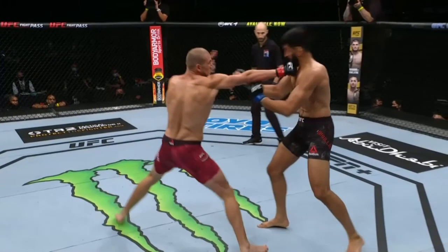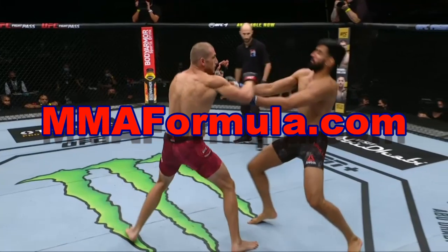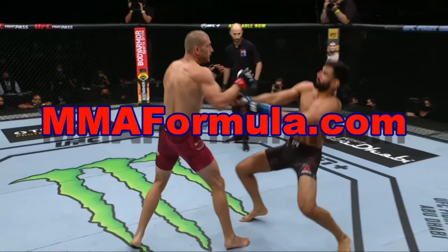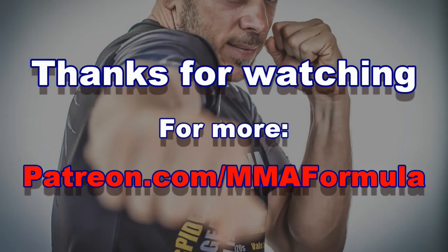All right, that's it guys. I hope you enjoyed this one. Hit the subscription, bell, notification — all that kind of stuff. Follow me on social media. There's also obviously the Patreon with a lot of exclusive videos there. We've got the podcast that started up again, so you can listen to those episodes as well. If you have questions for the podcast or video suggestions, the best way to reach me is to go to my Facebook page and hit me up with a message or comment there. Okay guys, that's it — take care, keep on training.